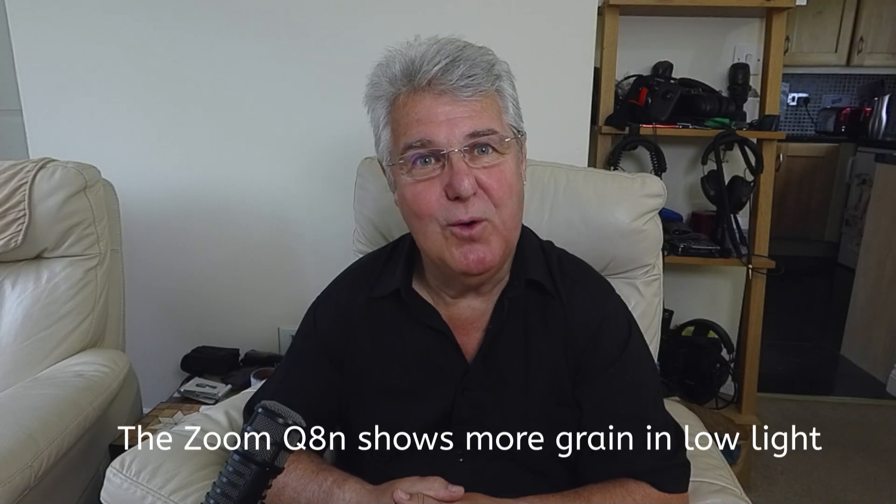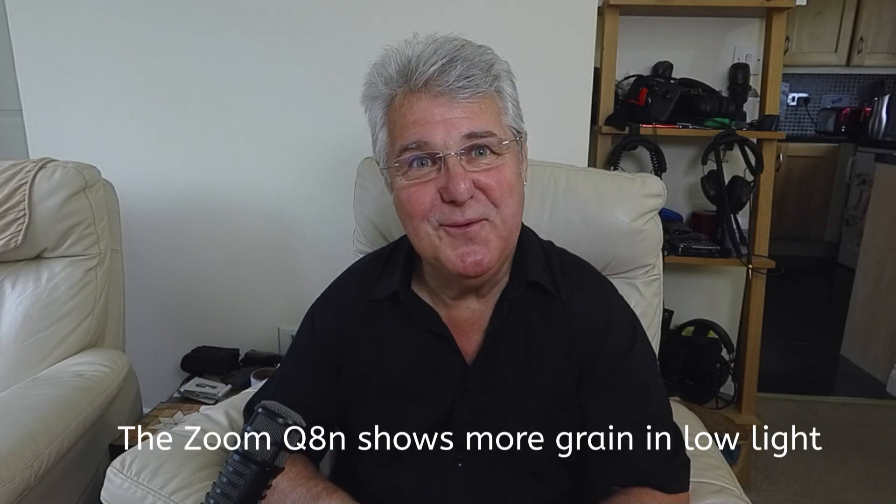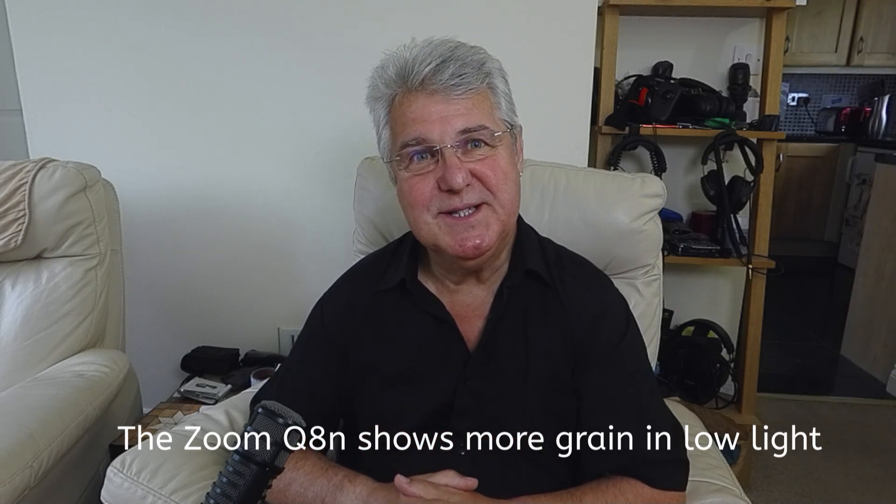I'm now using the Zoom Q8n 4K and the great thing about this camera is I can get a really good microphone and plug it straight into the camera and there's no fooling about later in post. All I've got to do is turn the volume up or down or whatever I need to do and that's it.